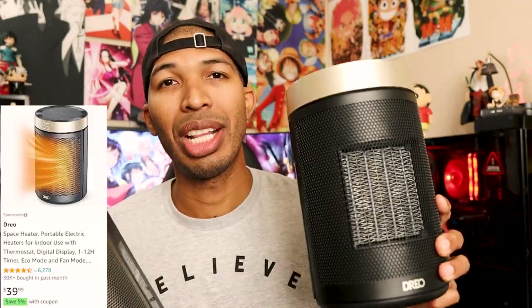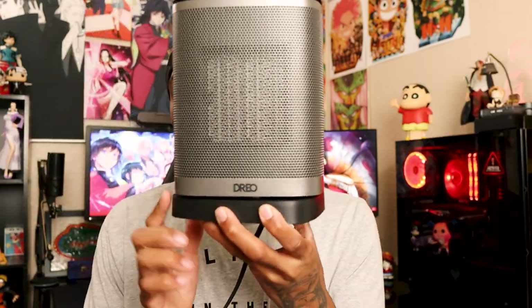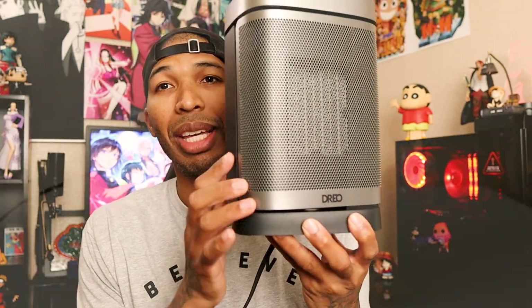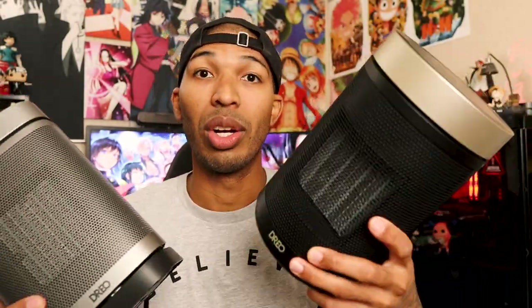When it comes to these two portable space heaters, you're looking at $40 for this one — it does not have a rotating base. Or you can go with the $50 one, which I've seen on sale for $45 more recently. This one does have a rotating base, so it will swivel and cover more of an area, while the $40 one is more straight-on.